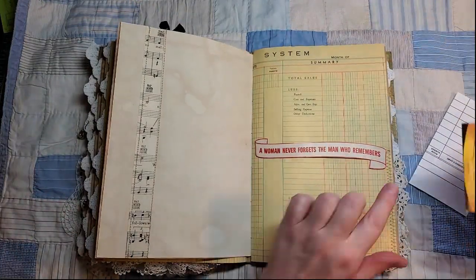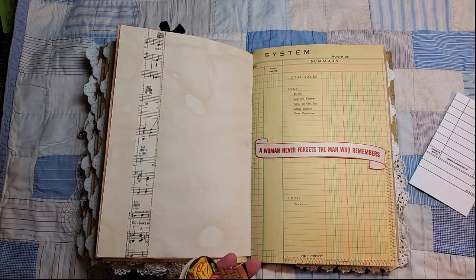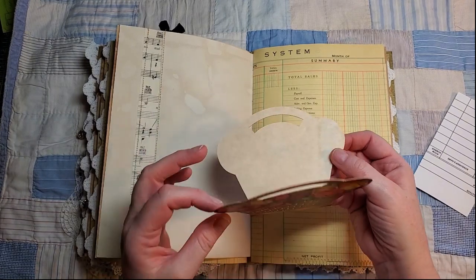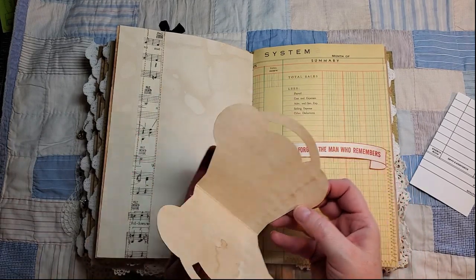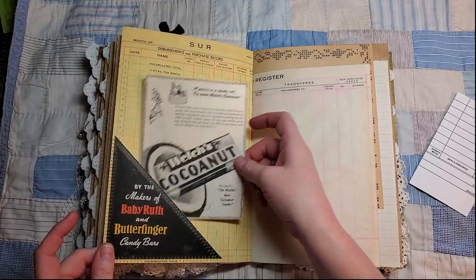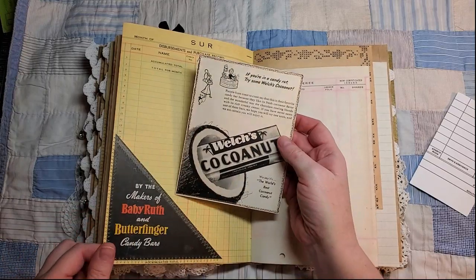This is just a belly band, and I used a Whitman's advertisement. This is an old needle book and I adhered some tea-dyed paper in there so you could use it as a journaling spot. There's a little corner tuck from an ad, and a tag with a piece of thread.